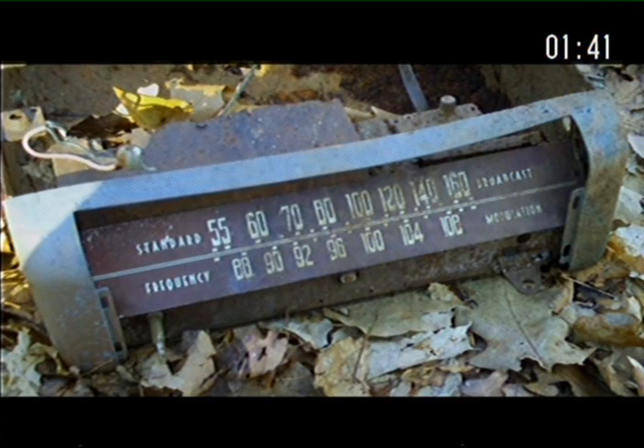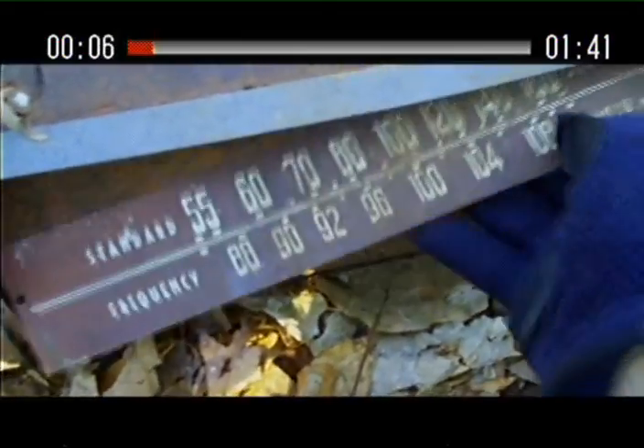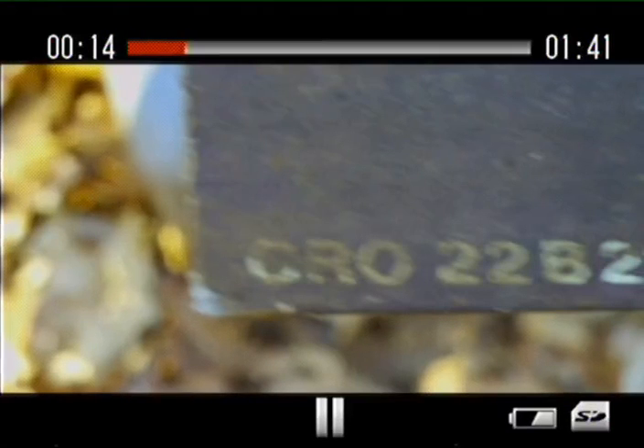You'll see the construction when I play the video here, and I'll point out some of the features. The marking on the dial faceplate starts with CRO, and that's the only numbers or information that's left on this radio. Whatever else markings were on it have all disappeared due to age and deterioration.